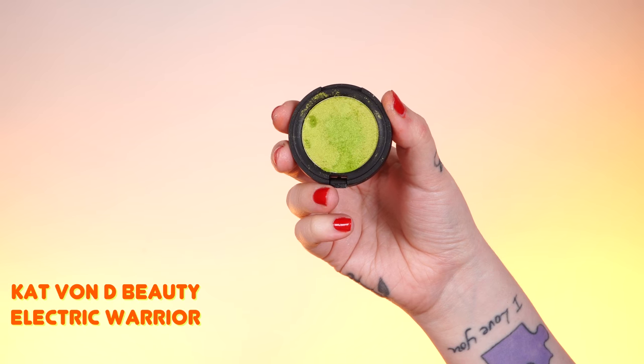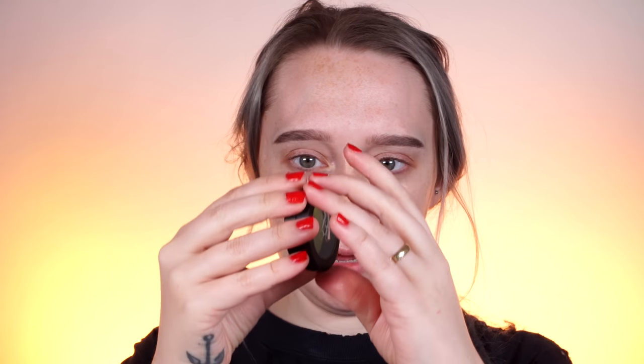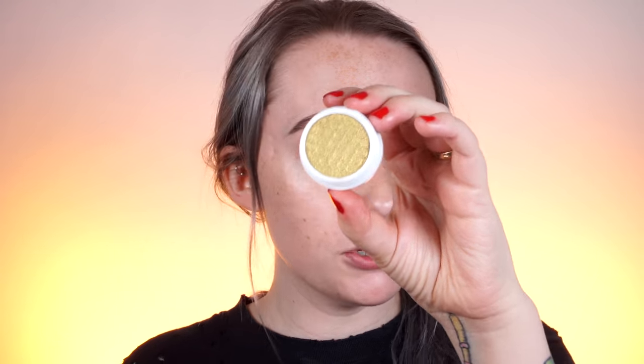I also have a shimmery eyeshadow if you don't want a matte one — this is Electric Warrior from Kat Von D. Mine broke sadly, but if you don't want a matte shade, you can definitely use Electric Warrior. If the lime greens are just too intense for you, you could also try a really yellow-based gold. This is Come Clean from ColourPop — it's going to be highly metallic and very yellow-based, so it will give almost a hint of green but still stay in the realm of the orange eyeshadows.